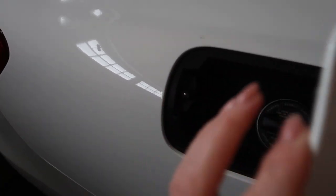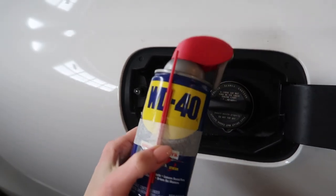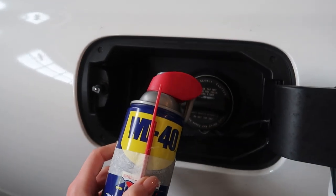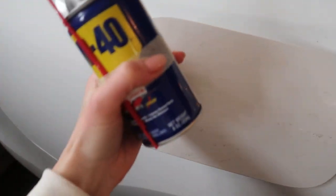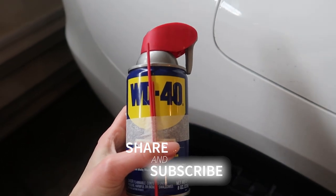Now, you may have seen or heard someone tell you to put WD-40 in your gas tank. I repeat — do not ever do this. This will not improve your gas mileage. In fact, it will do the opposite: it's going to increase exhaust fumes and make your car run much poorer. Save it for all the other tricks I just showed you.